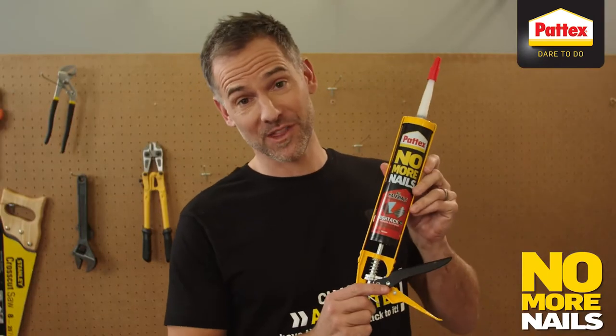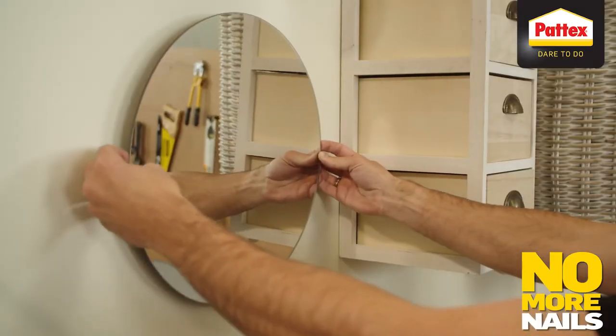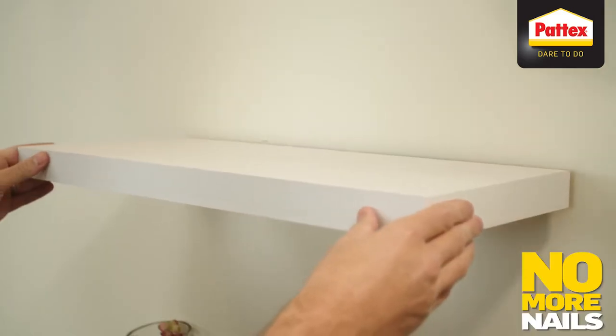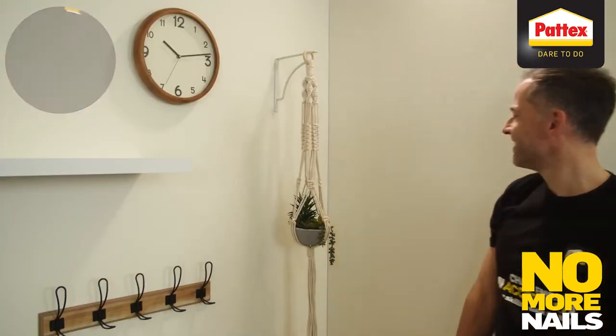How about we have some fun with this to really put it to the test. Wait 24 to 48 hours for the bond to set, depending on how heavy the object is. And that's it.